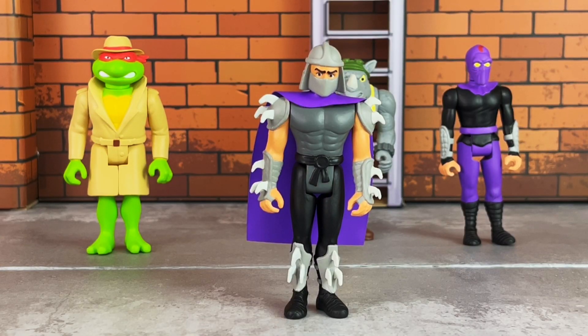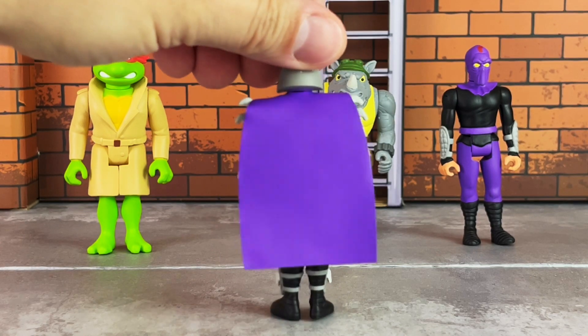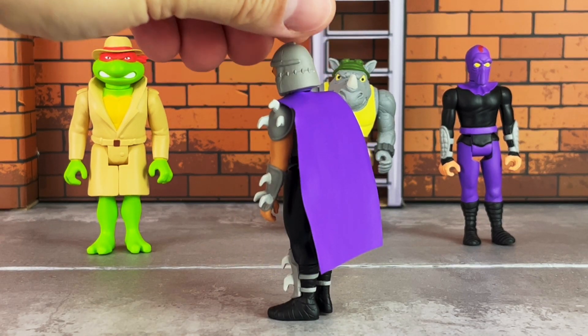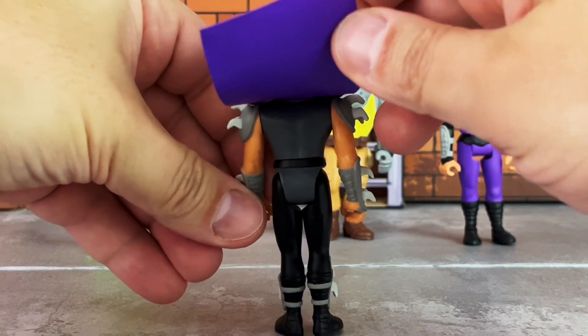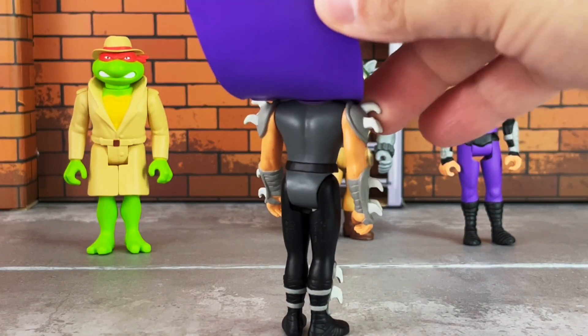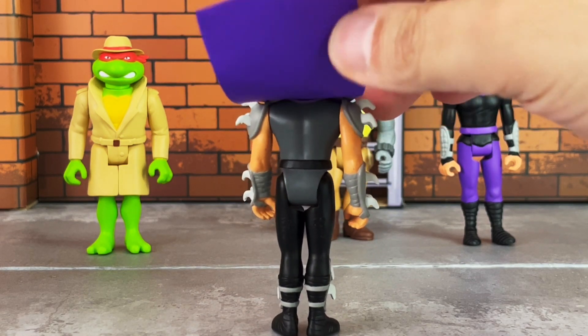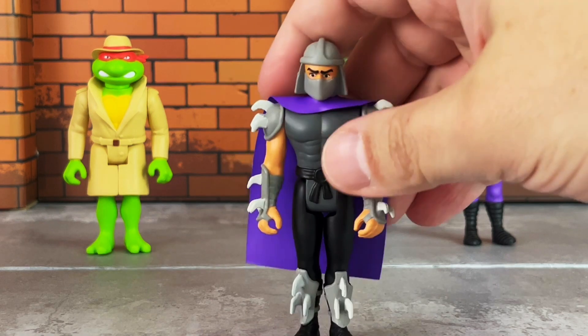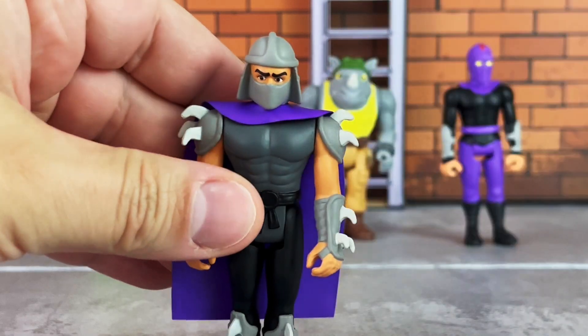Shredder comes in a black, dark gray, and light gray outfit with spikes sticking up on the gauntlets, shoulder pads, and knee pads. The helmet is sculpted on, and on the back he has a plastic cape. Lifting this up, you can see the nice sculpted details on the back — this is all sculpted and painted, very nicely done. The blades are painted in a light gray and they're not sharp, so you don't have to worry about that.